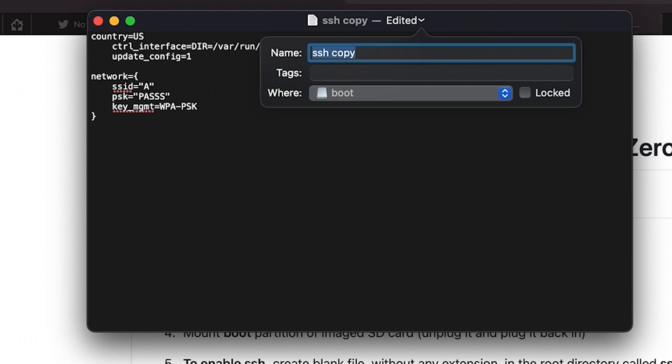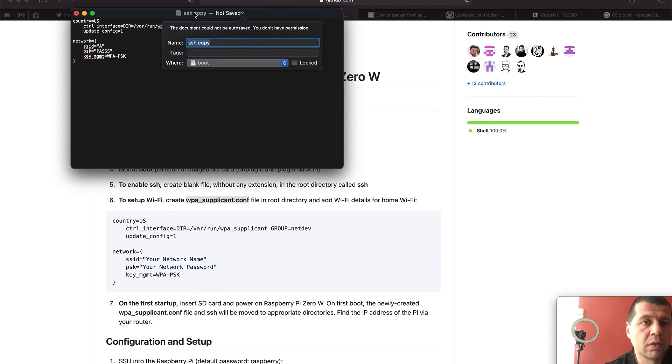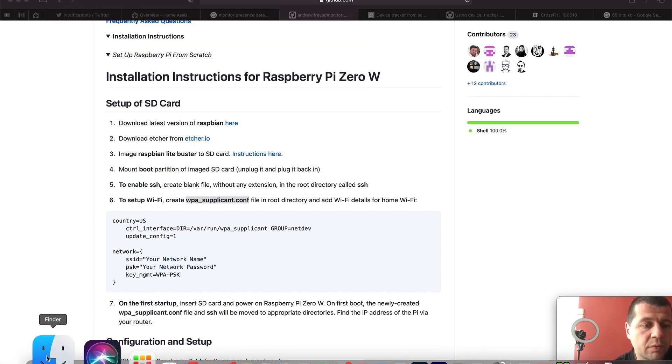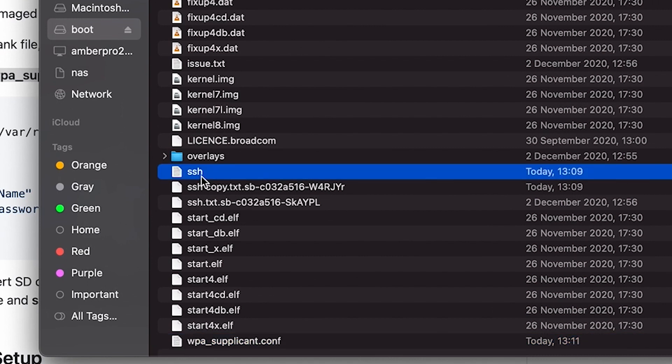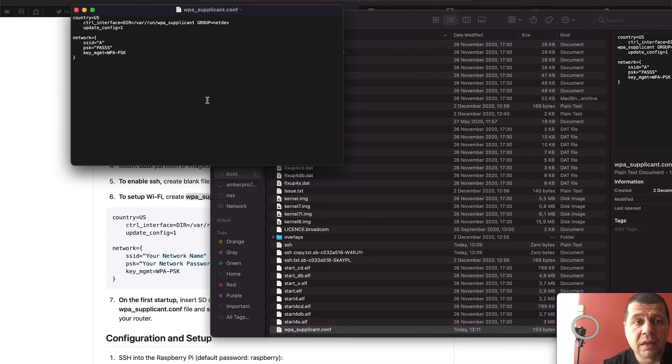I'll save this file as WPA-supplicant.conf. So at the end we need two files: the first one is SSH without any content or extension, and the second one is WPA-supplicant.conf with my Wi-Fi name and password inside.